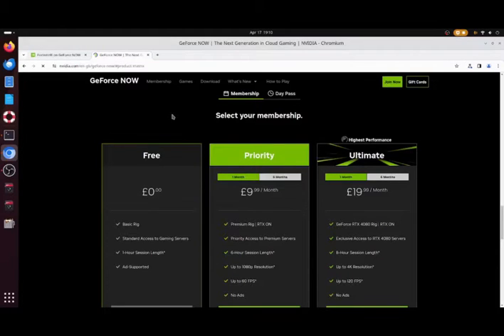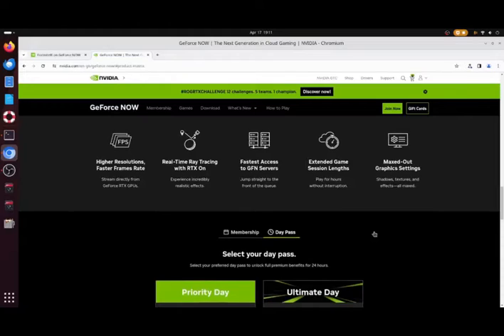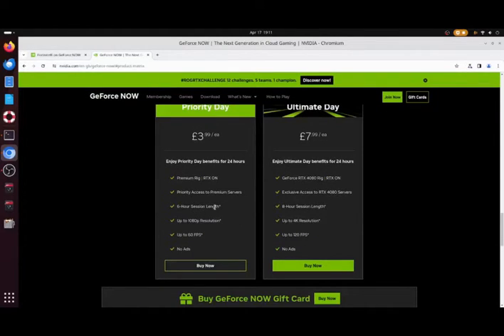You can see which memberships are available. There's a free one, which is what I'm using today — basic rig, one hour gaming length. The Priority tier is £9.99 for six-hour sessions, 1080p resolution up to 60 frames per second, or six months for £49.99. The Ultimate tier is £19.99 per month — quite expensive — with eight-hour sessions, 4K resolution up to 120 frames per second, or six months for £100. You can also do day passes: £3.99 for six-hour 1080p at 60fps, or £7.99 for 4K at 120fps.